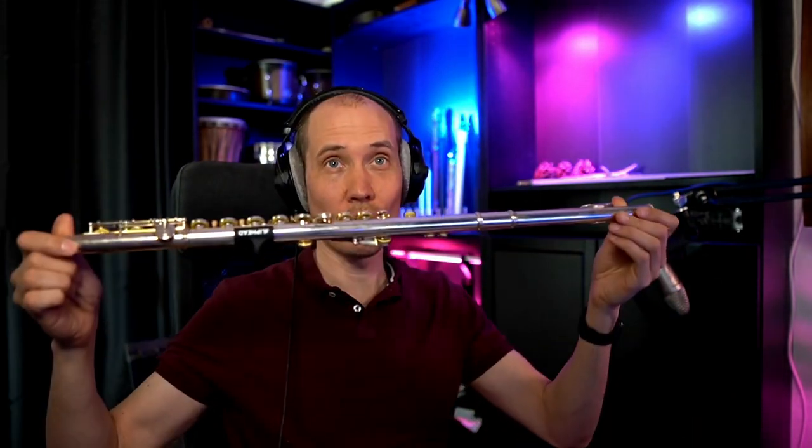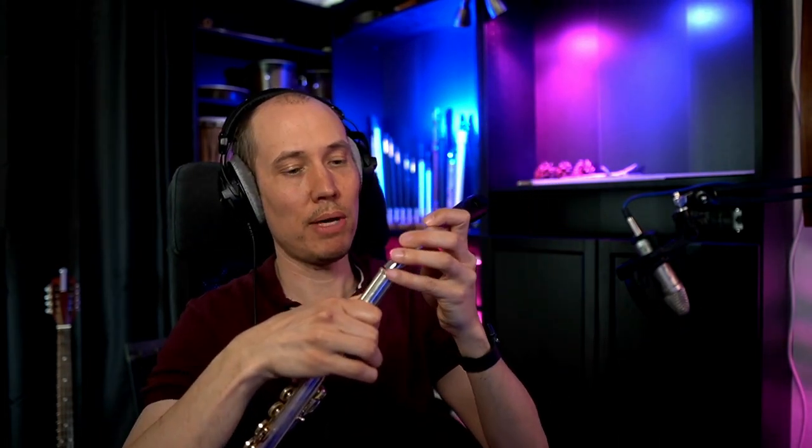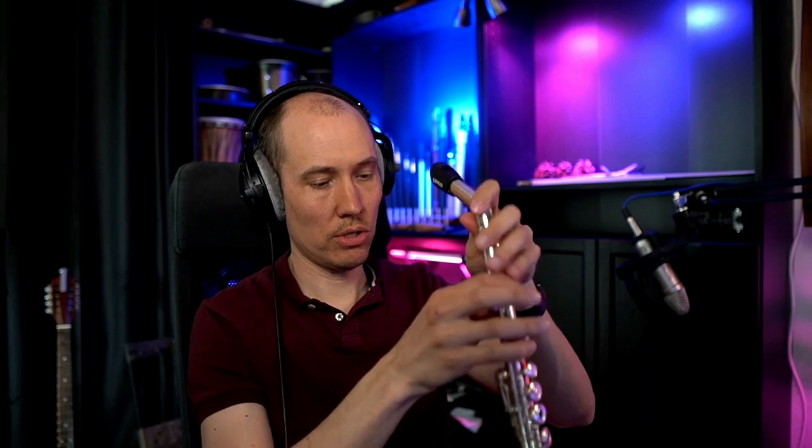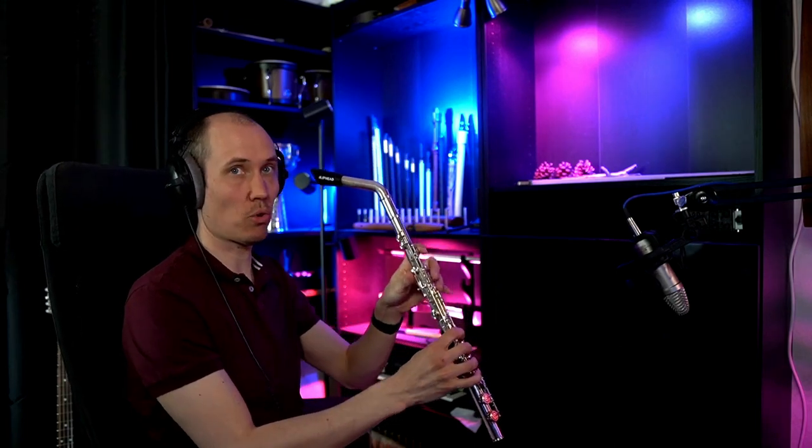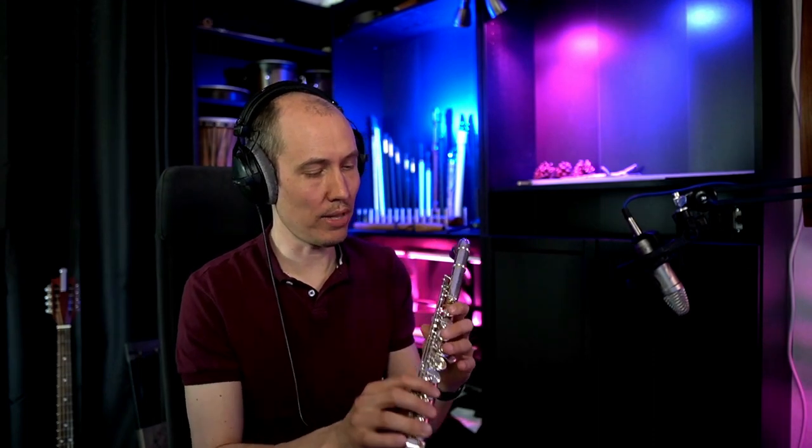So what it does is you take a standard concert C flute and you remove the actual mouthpiece here, twist it out like that — be careful — and then you attach this mouthpiece to where the standard mouthpiece would go. Then you can angle it into place, and you even get this little thumb rest here. So you can now play it like this, almost holding it like a saxophone, and it's much more ergonomic. It's easier to play and it's a different type of sound — I love it.